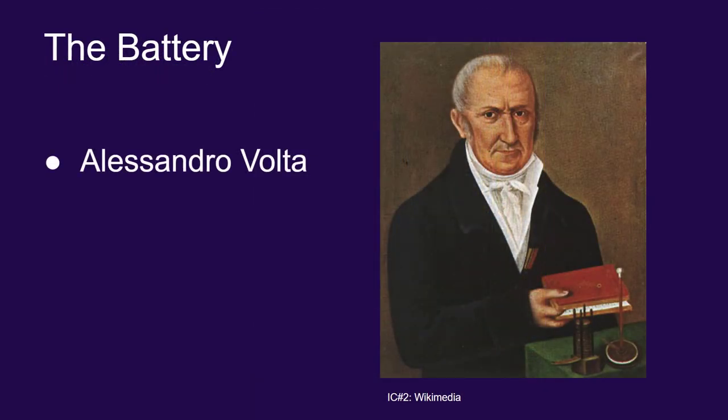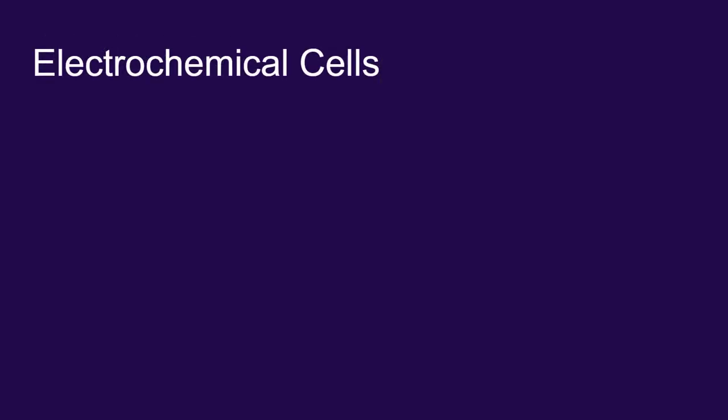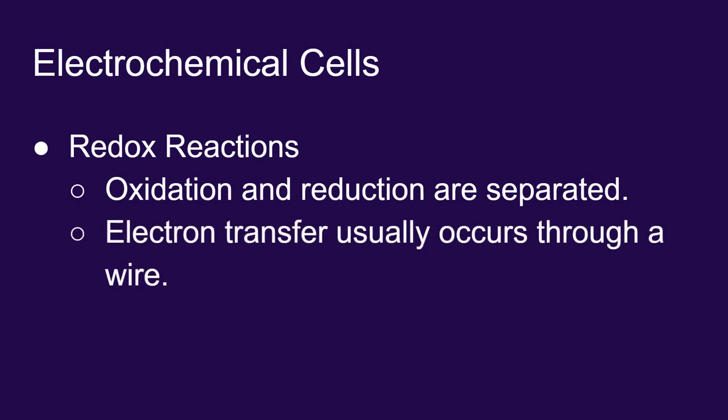Alessandra Volta is credited with being one of the first people to create a battery, and that's where the word 'volt' comes from. What Volta was able to do was generate some electrochemical cells. These are redox reactions, but the trick is you separate the oxidation from the reduction — the site where electrons are being released from the site where electrons are being absorbed. By separating them, you can have electrons travel from one site to the other via a wire, and you've generated an electric current.